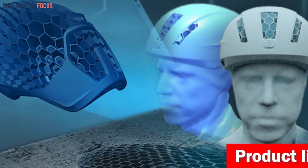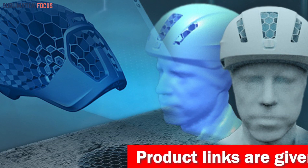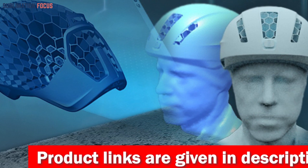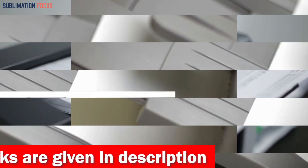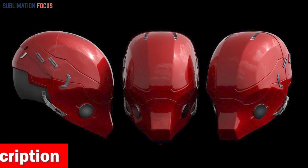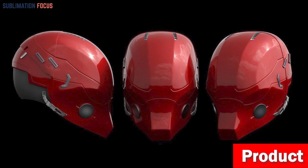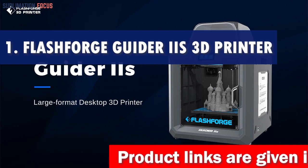To help you out, we've rounded up some of the best 3D printers for making helmets. Each one is top of the line and can be used to create great helmets that are both strong and attractive. For your convenience, we've also included the link to each 3D printer in the description box below, and these links are updated daily to ensure you get the best deals. So without further ado, let's dive into our list. Number one is the Flashforge Guider 3D printer.